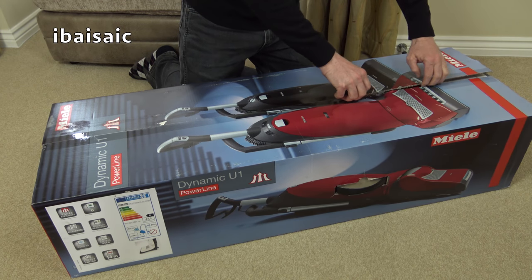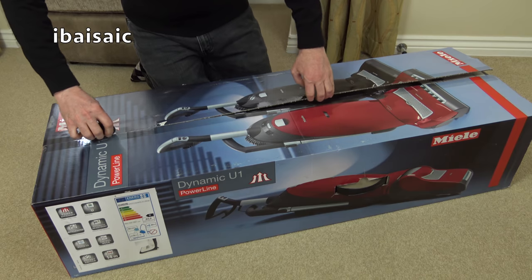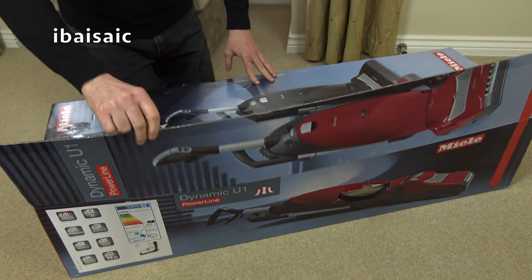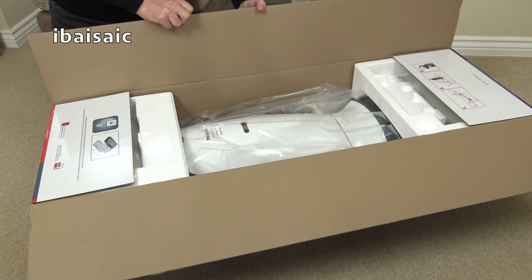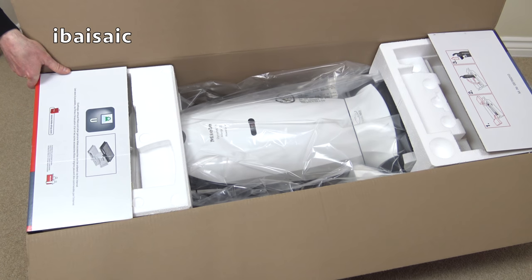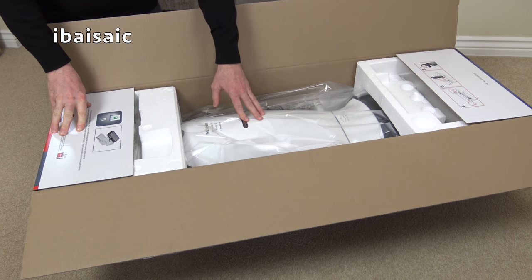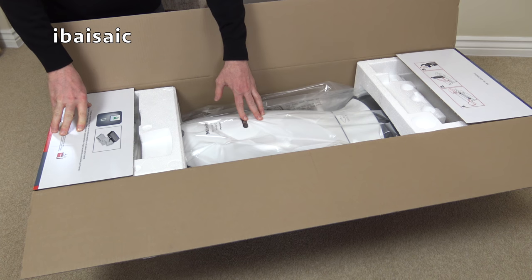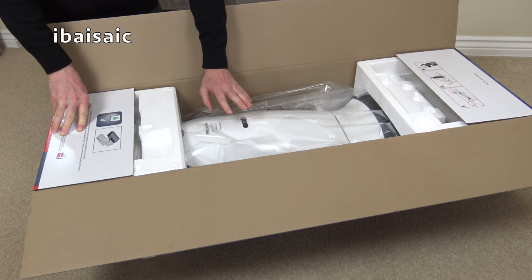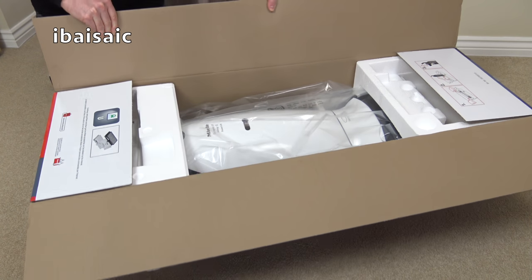Now it looks very similar to the one I had, but this doesn't have quite so many features. They've taken away the headlight and it has a rotary suction dial rather than the push button dial my previous model has. I went for this one — the top model — basically because I like the white. The other two models in this U1 range: the base model is black, the mid-range is the cat and dog version in red. This is the Dynamic U1 Allergy Power Line, which comes in a nice crisp white.